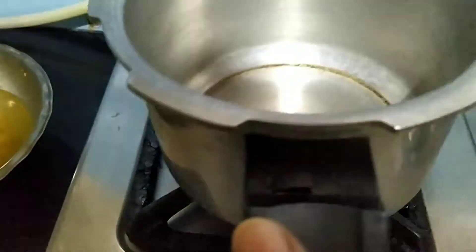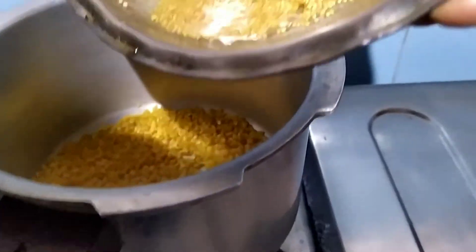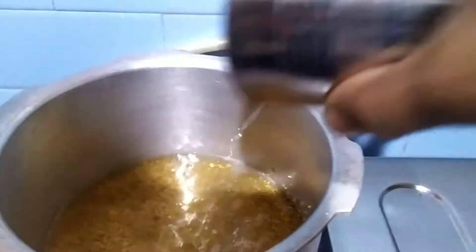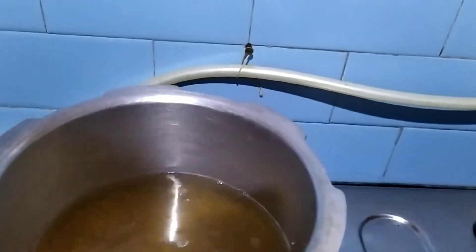I'm going to take the cooker. I will add moong dal, now I will add the millets which I have washed and kept. I'm adding two glasses of water and adding salt. Now I'm going to pressure cook.